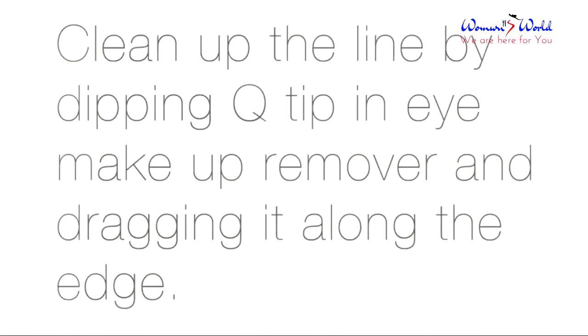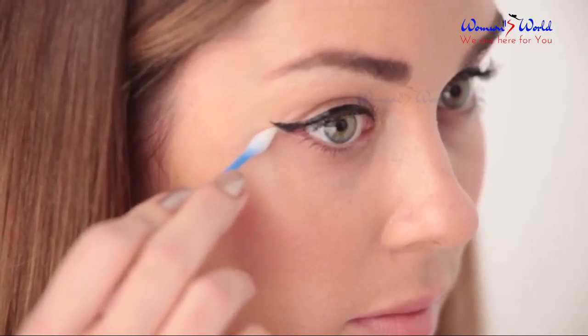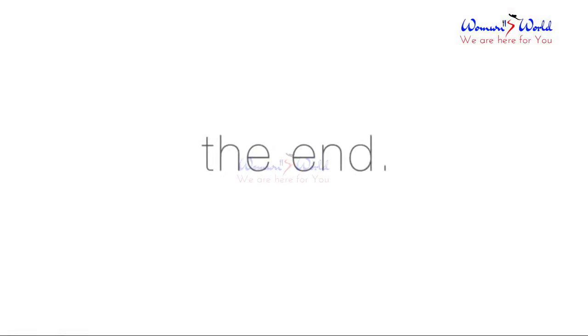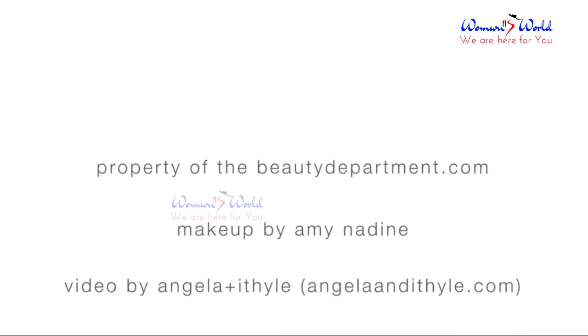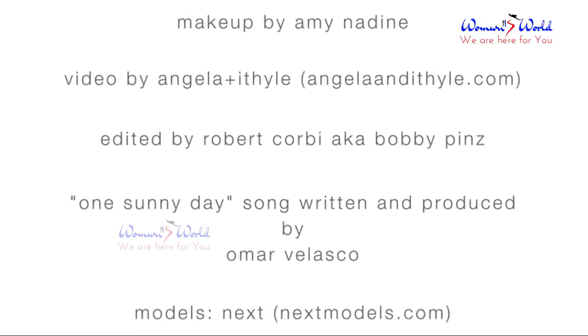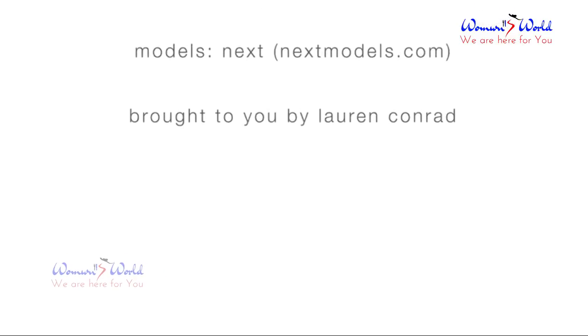Clean up the line by dipping a q-tip in eye makeup remover and dragging it along the edge.